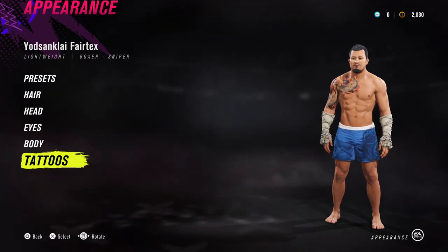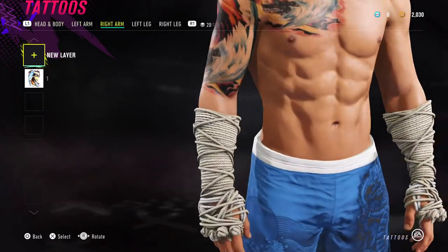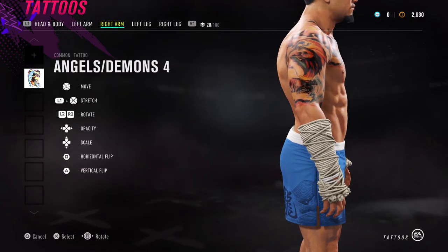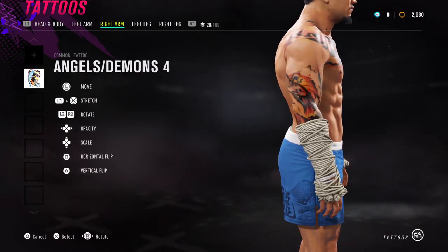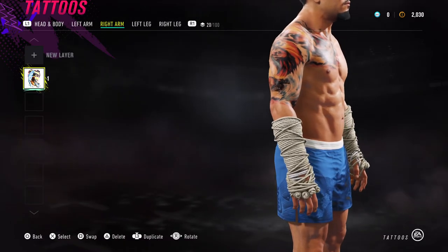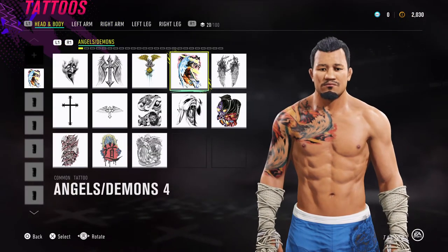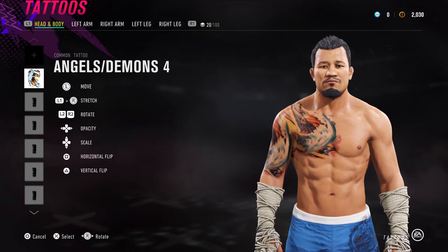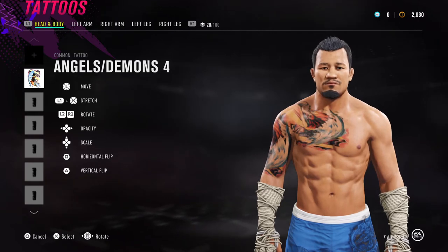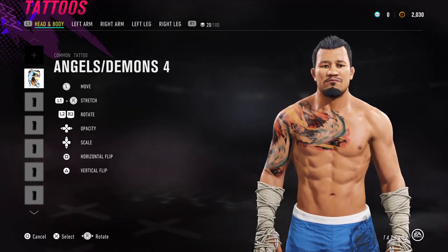Final bit — we're going to have a look at his tattoos. For his right arm, we have gone for Angels and Demons number 4. Just put that on his arm to give it a bit of colour similar to what he has. Similarly for his chest, we've used the same tattoo — Angels and Demons 4 — placed on the side of his chest. You can flip and rotate it as you see fit to try and get the right look to make it blend with the arm one.